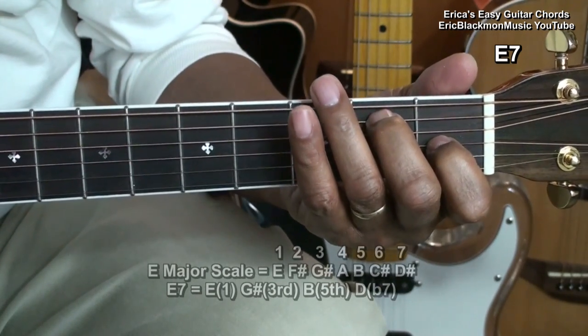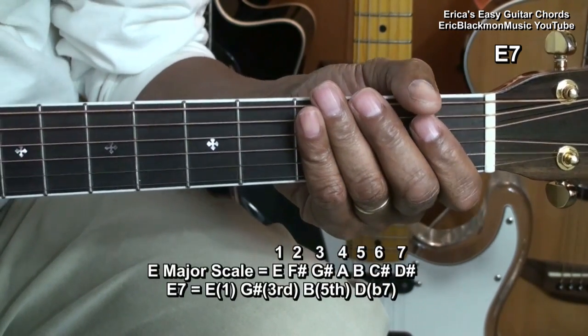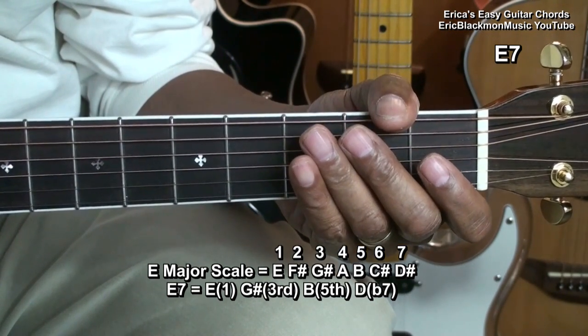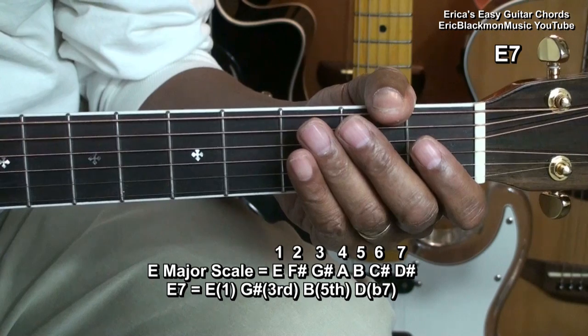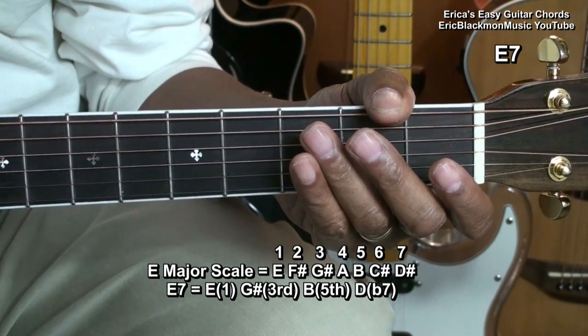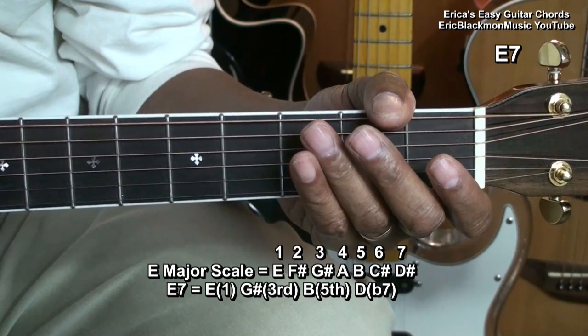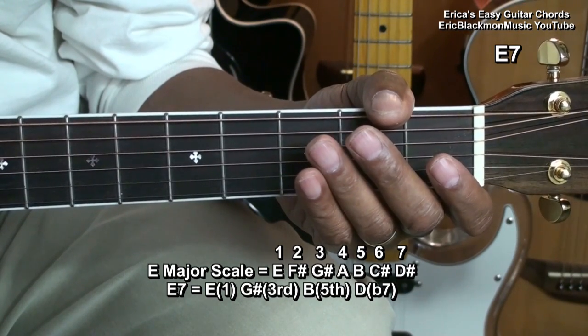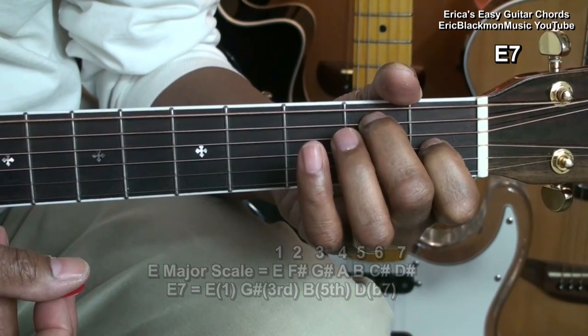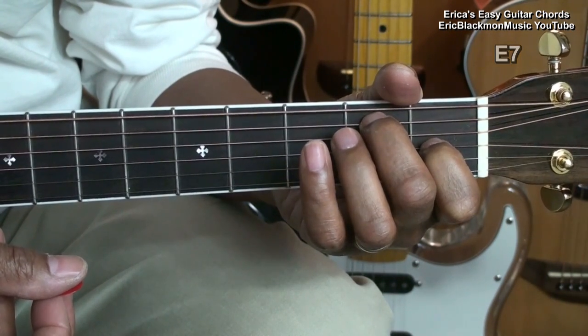The notes in the E7 chord come from the E major scale. E is the one note or root, G sharp the third, B the fifth, and D the flat seven. That's E7.